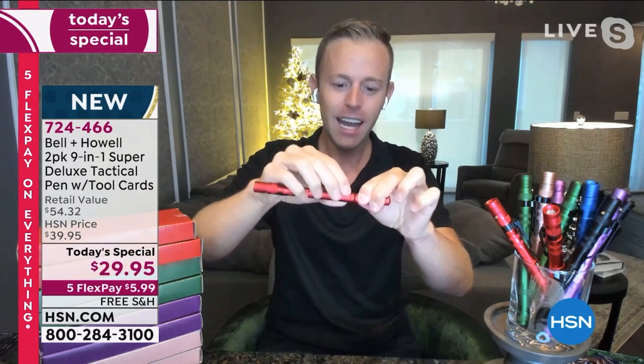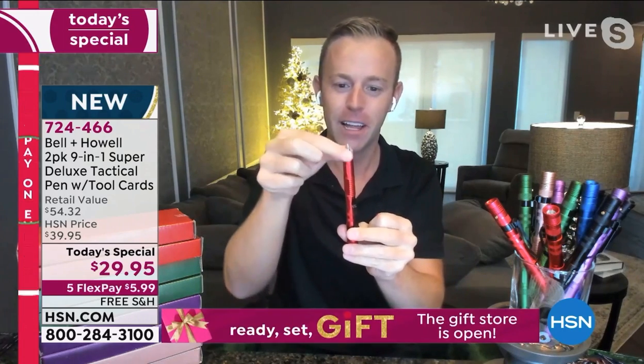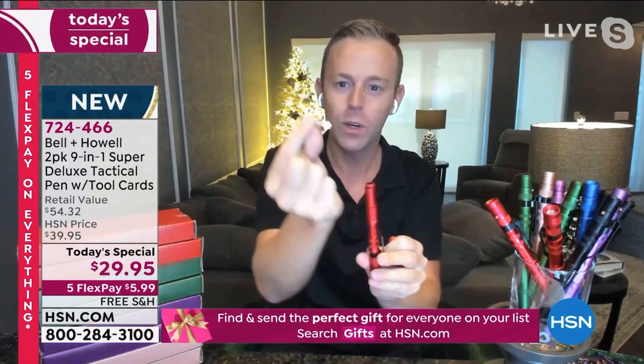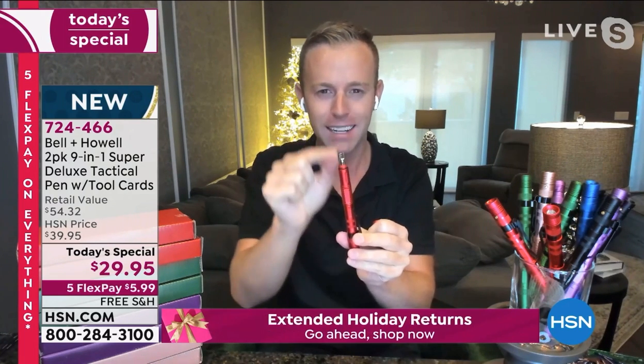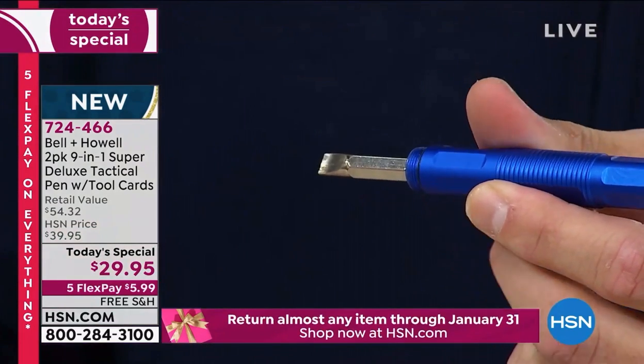Moving down to the next portion, I reveal a screwdriver — Phillips or flat head. This isn't a cheapo sort of tool; these are real steel bits and it magnetizes in there, so it's a nice sturdy screwdriver. Thank you for doing a close-up there.